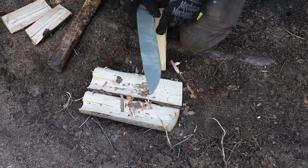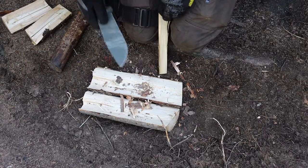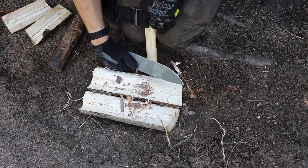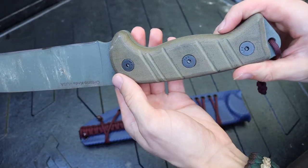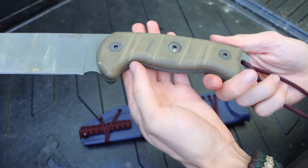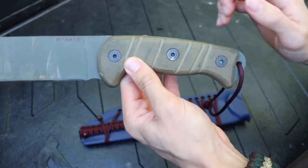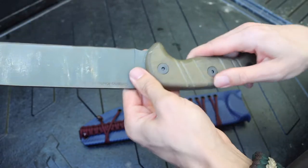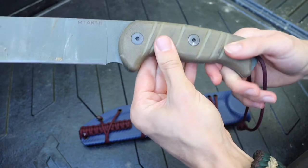I did put some oil finish on the handle because after all the sanding and filing of the micarta, it kind of made the handle look a little bit roughed up. So I decided I would make it look more presentable by putting a little bit of finish back on the handle so that it would look better and, heck, make it a little bit more rain or water resistant.